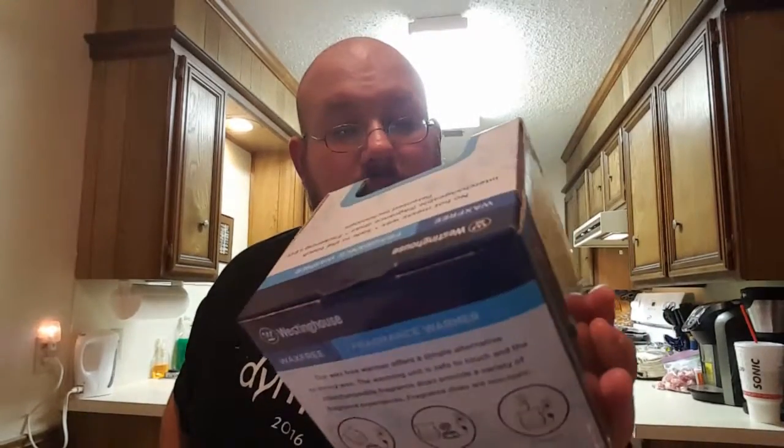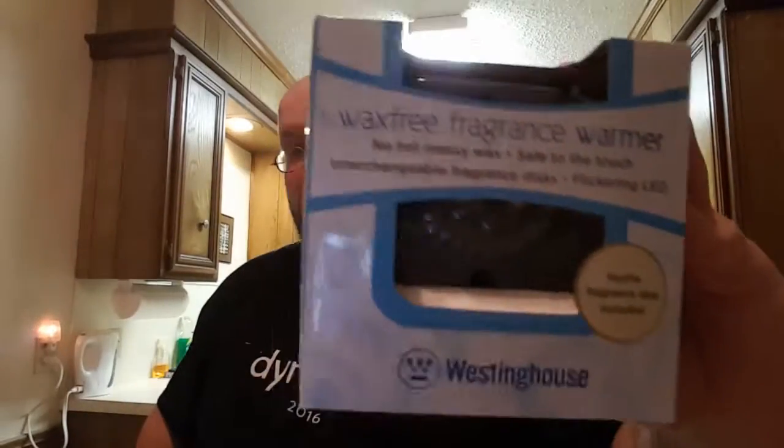I think this may be the last thing. And it's a fragrance warmer — who would have thought? It is the Weston House Wax Free Fragrance Warmer. They didn't just send me these useless things — they actually sent me a warmer. I actually have a warmer in my office at work, but I'm always willing to give something new a try. It says there's a vanilla disc included in this one, so I'll have three discs at least. And who wouldn't enjoy smelling better?